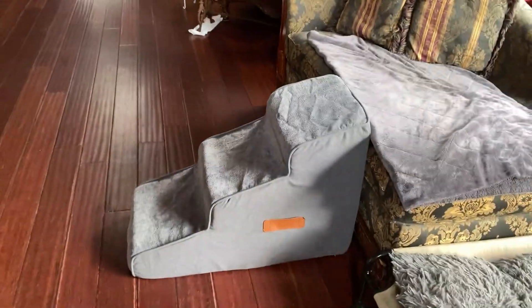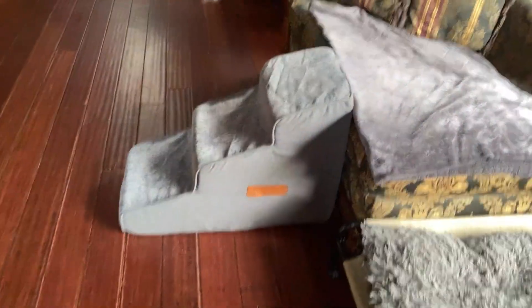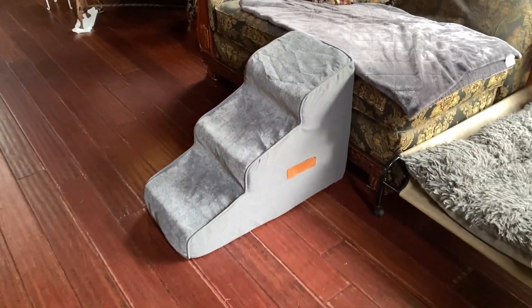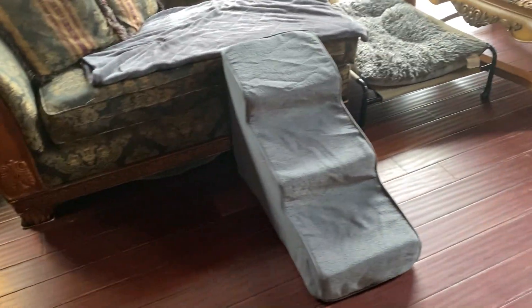Very soft. It's washable — the cover zips right off. It has a zipper that goes all the way around the base so it's easy to take off and clean, and we'll get a lot of use out of it. I think it's a neat product. It's well-stitched and should last a long time. All right guys, that's what I think. God bless.